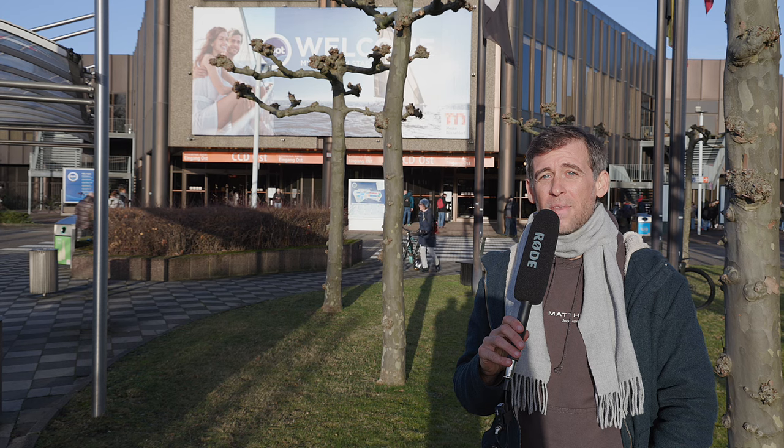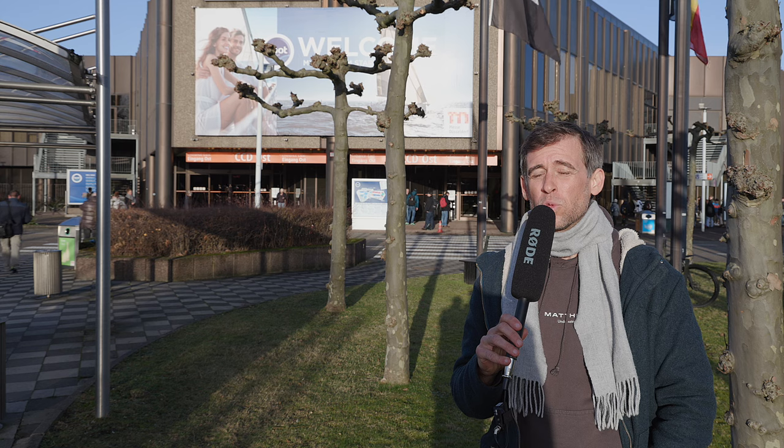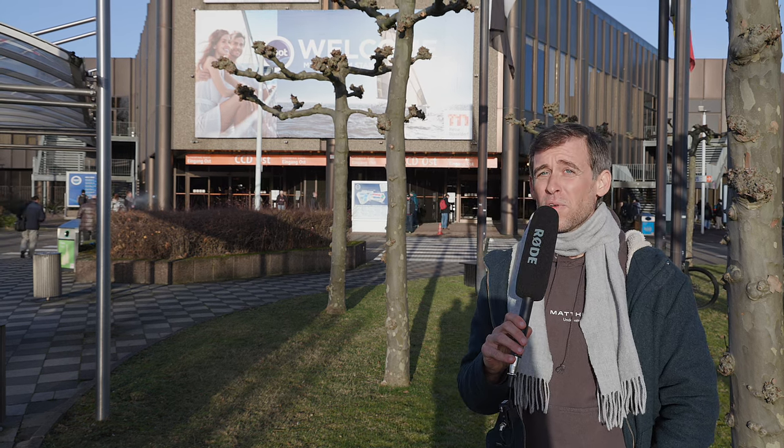Hey there underwater image makers and welcome back to another video. As you can see, we're not in the studio today — we're here in front of the boat show in Düsseldorf. Sebastian and myself will be looking around today, searching for new exciting underwater camera gear, talking to exhibitors, and seeing what they can tell us about upcoming releases. Come with us and see what 2024 will bring in terms of new underwater camera gear.